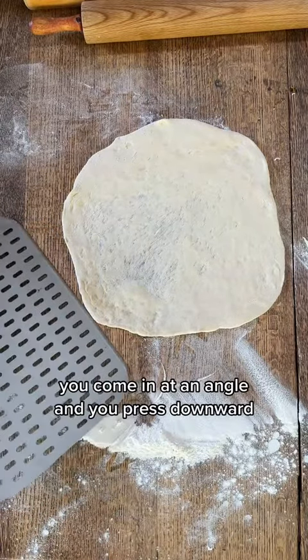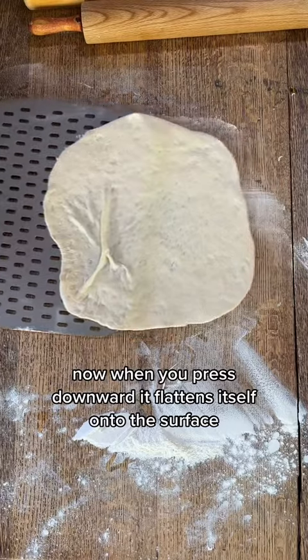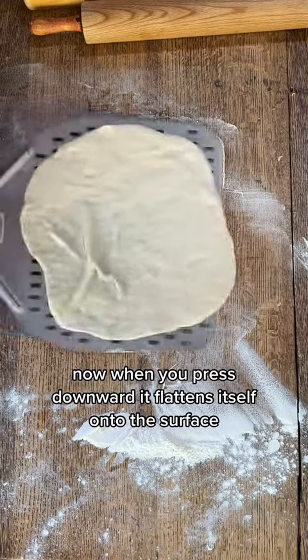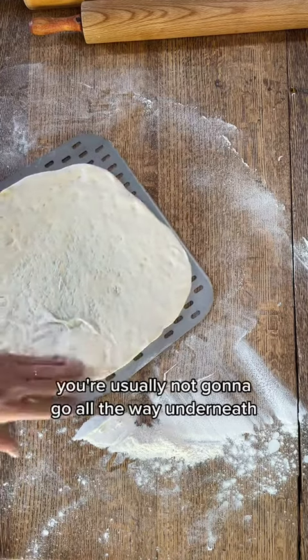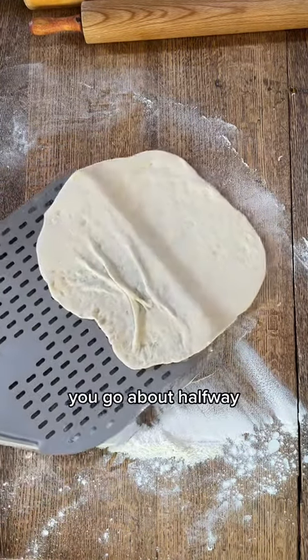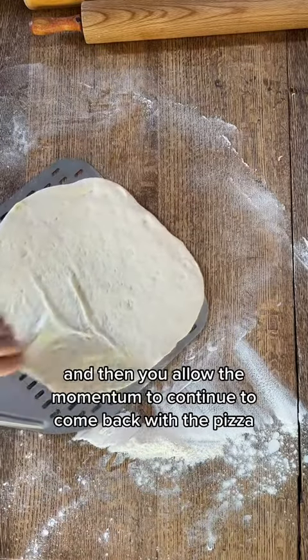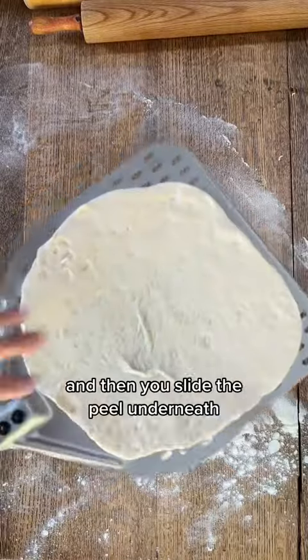So when you go underneath your pizza, you come in at an angle and you press downward. When you press downward, it flattens itself onto the surface. When you go underneath with the peel, you're usually not going to go all the way underneath — you go about halfway, you pull back, and then you allow the momentum to continue to come back with the pizza, and then you slide the peel underneath.